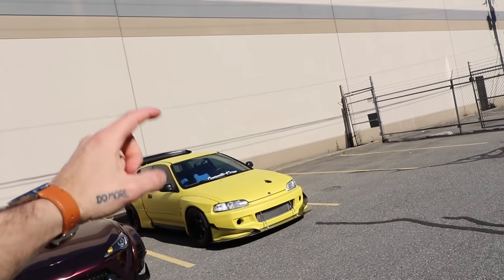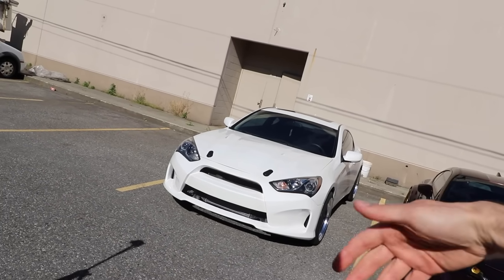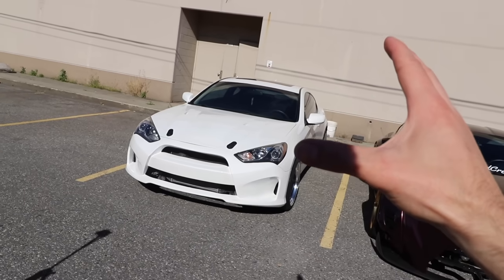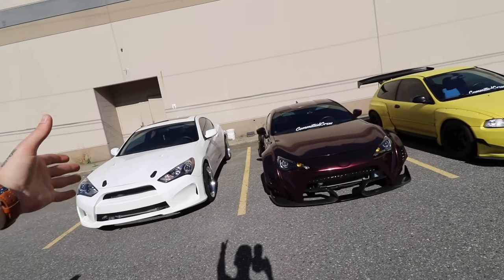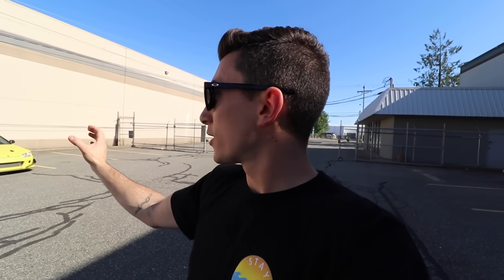I think most people assume dip is cheapest, wrap is pretty expensive, and paint can range from having a guy cover materials to paying $10,000 for an amazing job. The cost on all three is basically the same if you're tackling them yourself. The wrap will have to come off one day — it won't last forever. Same with dip. The wrap lasts a little longer than dip, but both are temporary solutions, while paint is more permanent.